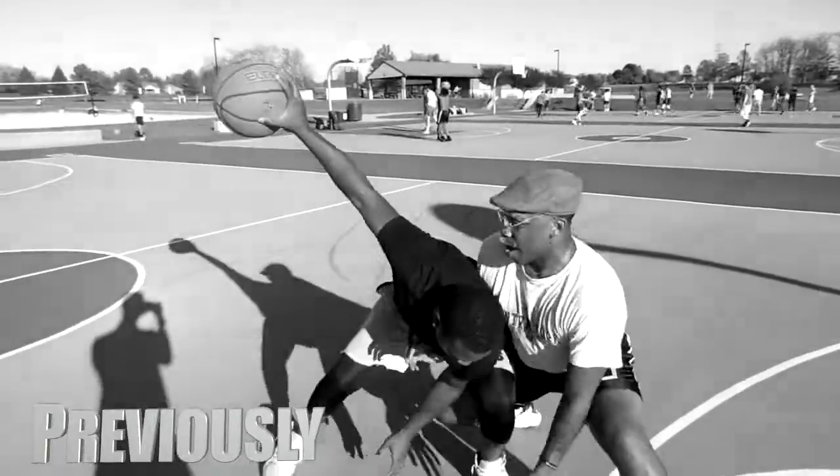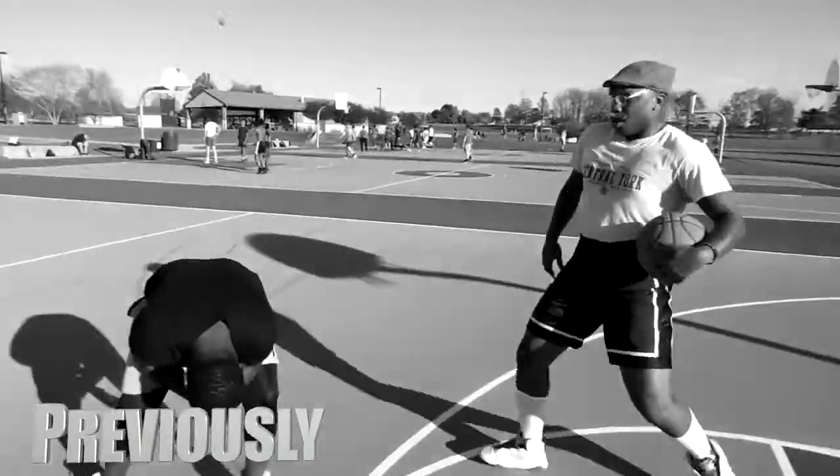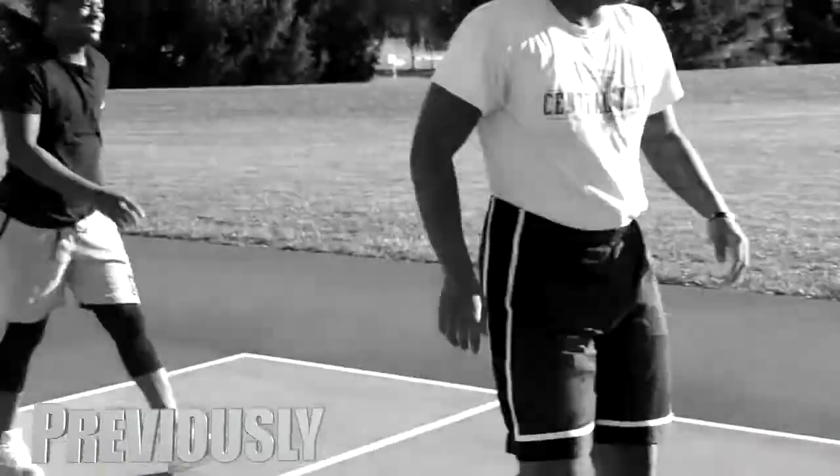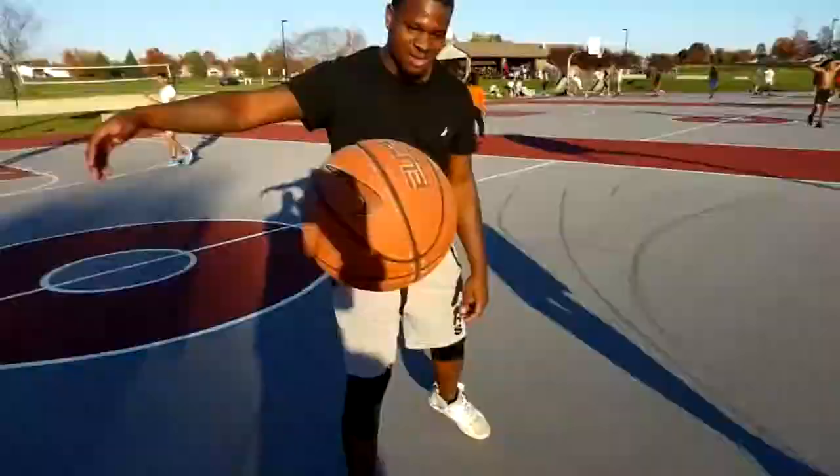Look at the shorts. I got a bad hamstring. You don't want to do that. That's a turnover. That's a bad shot. And we like that. Okay, here we go.